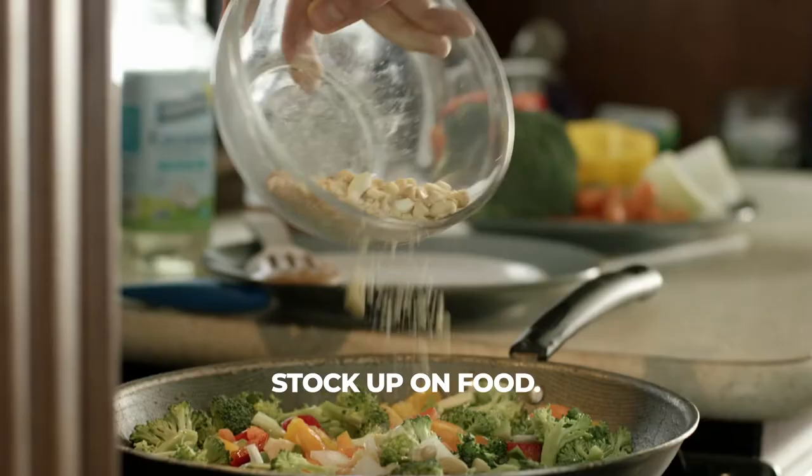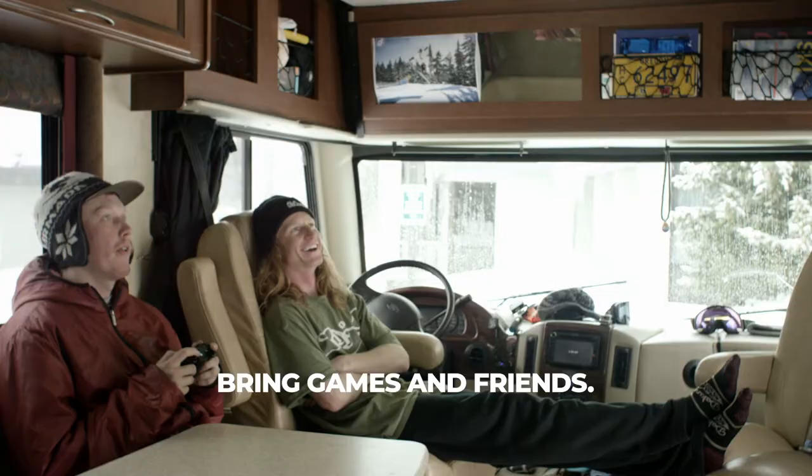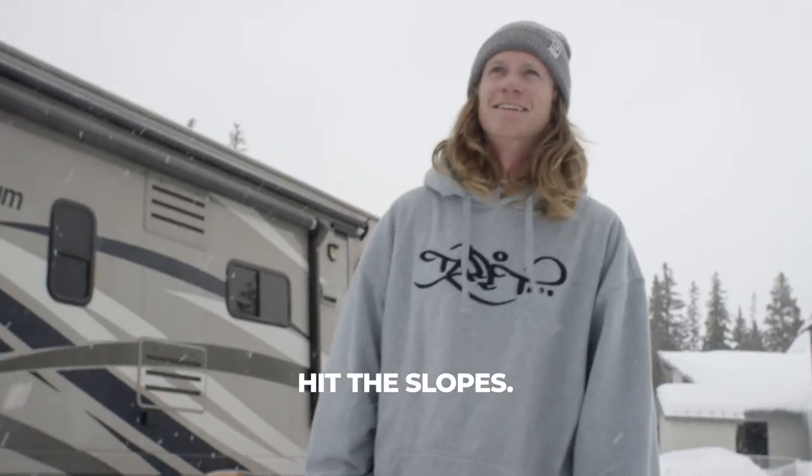Cooking at home is an easy way to save money for future lift tickets. When the weather's bad, I usually just invite friends over, play Xbox, hang out. Last step — hit the slopes with some friends.